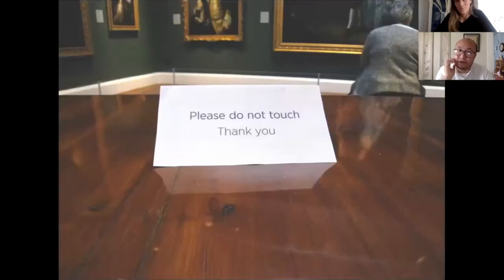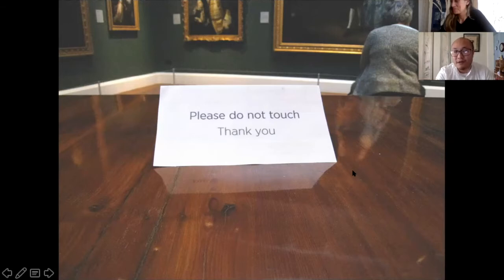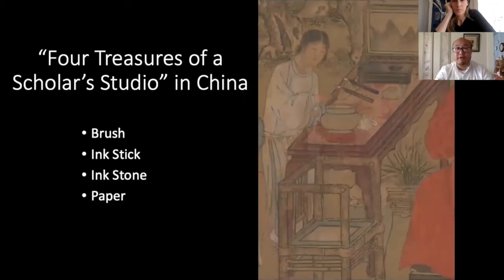Many of you have probably encountered 'do not touch' signs at a museum. There's an unspoken rule that when you go into a museum space, you don't touch or caress the paintings on the wall. But this is not always the case - in many original settings in East Asia, specifically China, many paintings were meant to be touched. This is true from the creation of these works, the tools used to create them, and the way you handle the actual work itself.